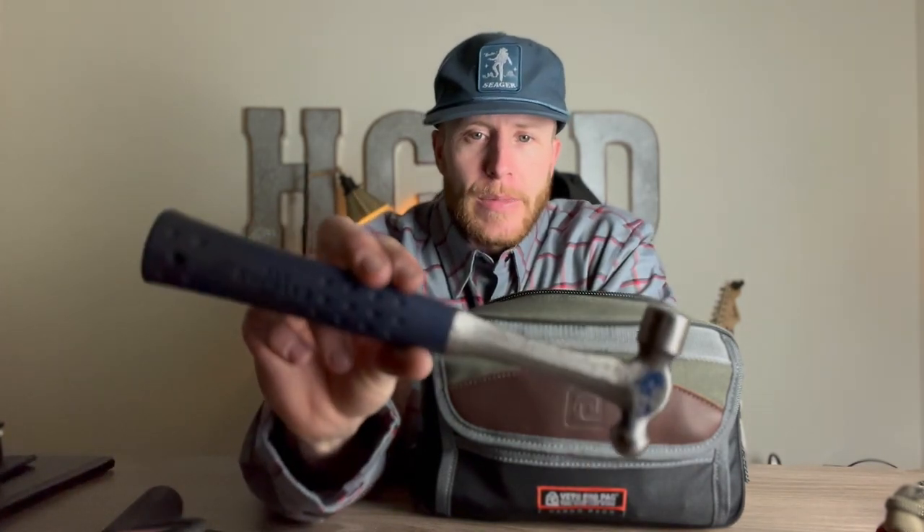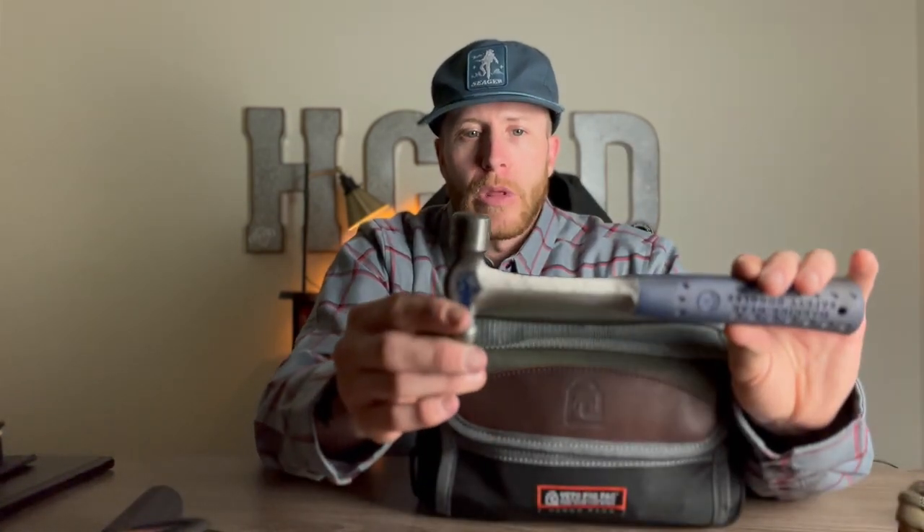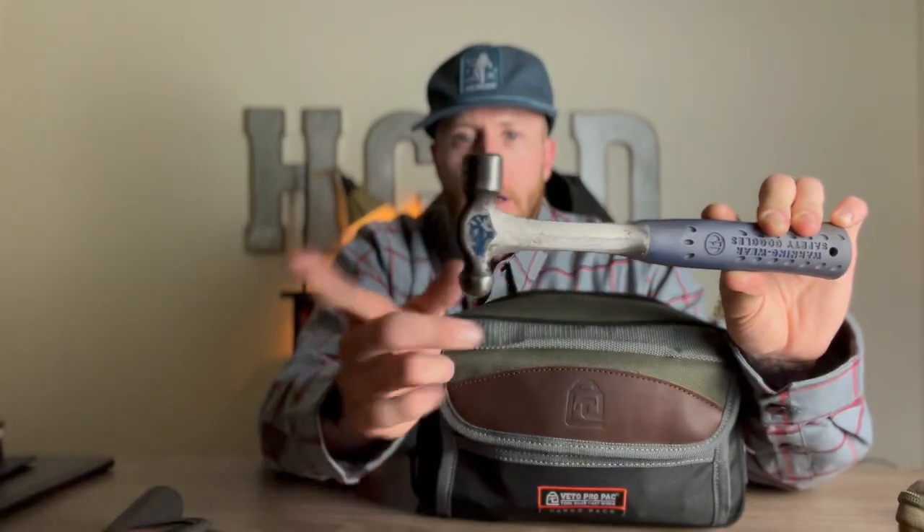A small ball-peen hammer. I can't tell you how many times somebody pulls out a framing hammer and I'm like, that's for building houses — just go buy a ball-peen. So here's a ball-peen hammer; this is a really good Irwin one. Not too heavy for most day-to-day things. If I'm doing a specific job and need a bigger hammer, I'll grab one, but this gets me where I need to go.